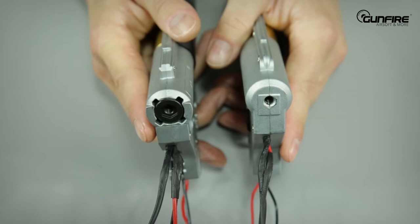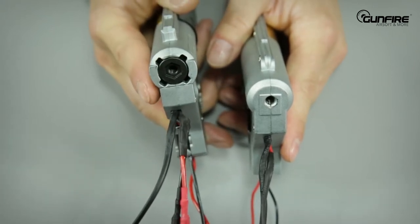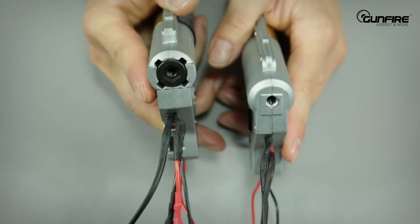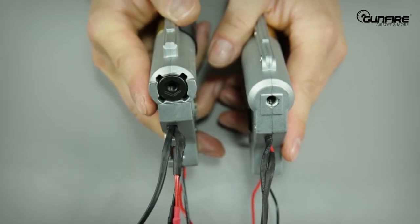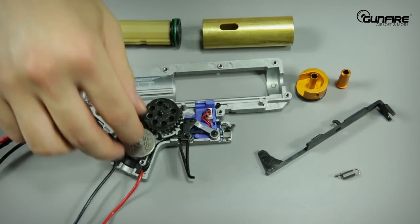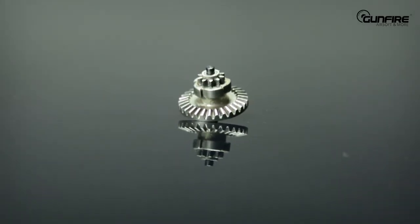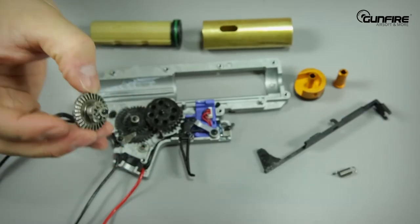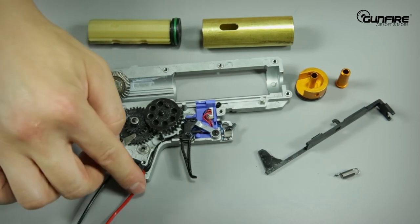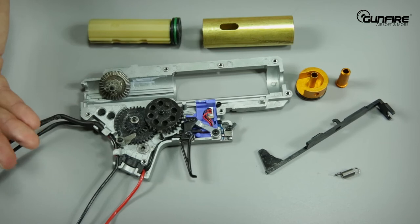It's very fashionable these days to have quick spring change, so the new gearboxes offer that option. Although you need to take the gearbox out of the replica, it's still very comfortable. The new redesigned Bevel Gear makes the replica smoother, quieter, and there is less power consumption. This small plastic element holds the wire in place to prevent tearing. Small, but fun.